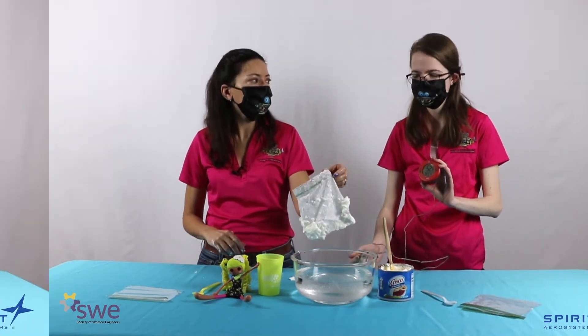Today we learned about insulation. Insulation is a layer of material that keeps warm things warm and cold things cold. We used Crisco to help protect your hand from cold water. And some other things we can use for insulation are our coats and a lunchbox.